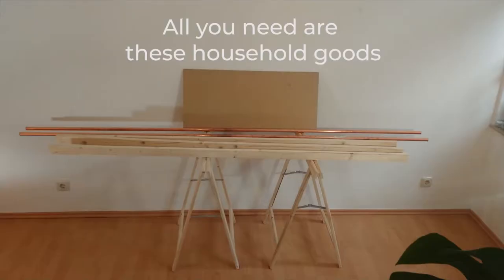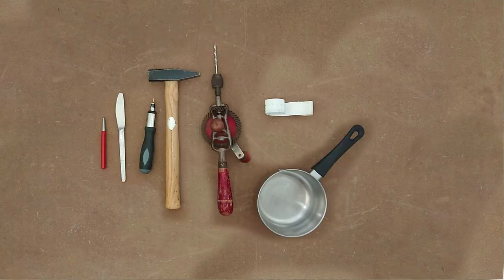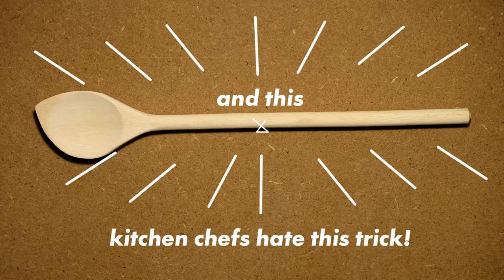Everything you need are these household goods and these tools that you probably find somewhere lying around. And finally, Kochlöffel.